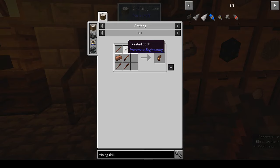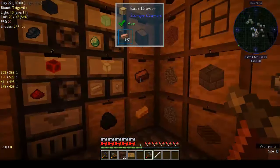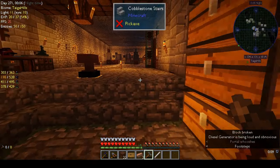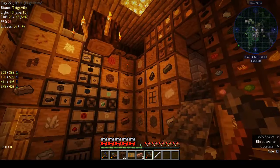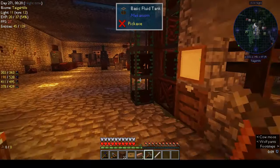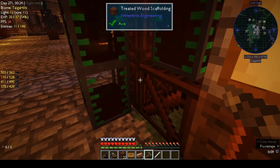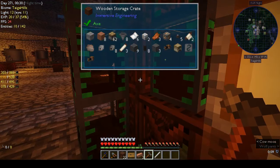For the wooden grips we need treated sticks and copper — that's ten treated sticks and two pieces of copper. There's our copper. Do we have treated sticks? No, those are just regular sticks. No sticks in there either.